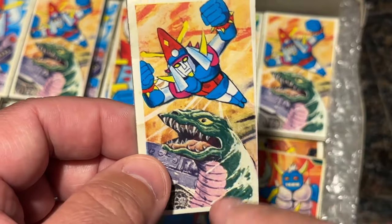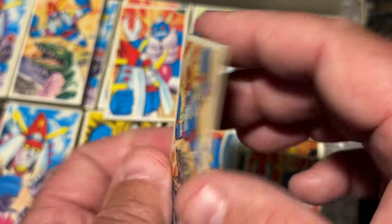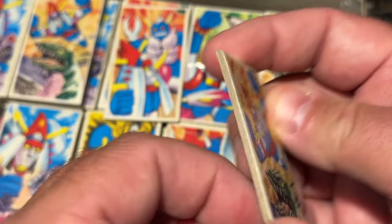I like how this is sort of painted, but this one is sort of cell-shaded. They're very thick cards too — very thick.